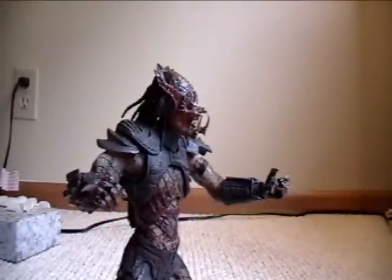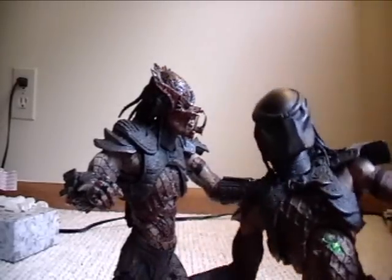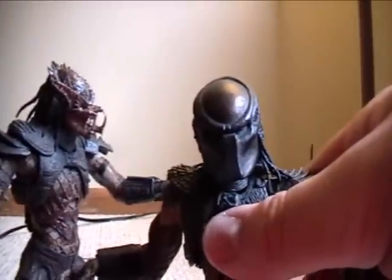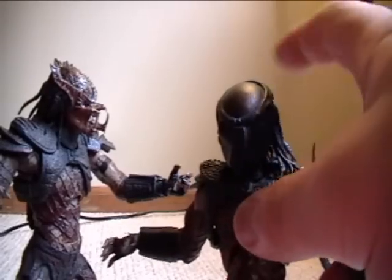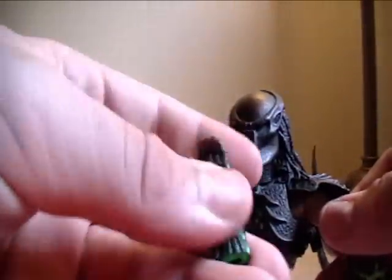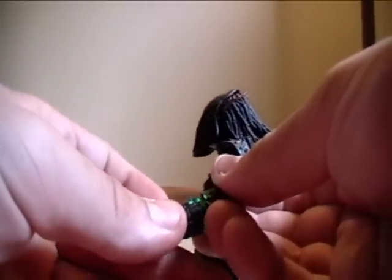If you were asking me which one to get — if you could only get one — I would probably say go with the closed mouth version, because he comes with the mask. He's pretty much the same as the other one but I would get the closed mouth version over the open mouth because he just looks a little cooler and he's got the mask feature. Here are the flaws of these figures, besides the wrong-way opening of the wrist device.